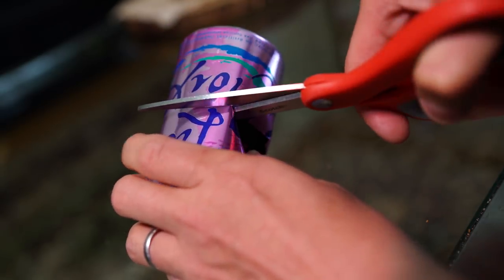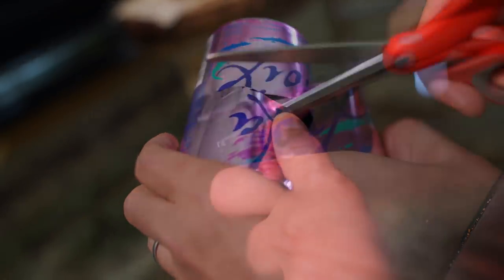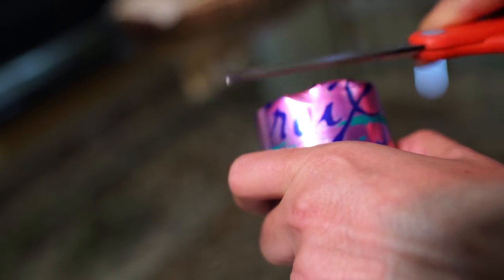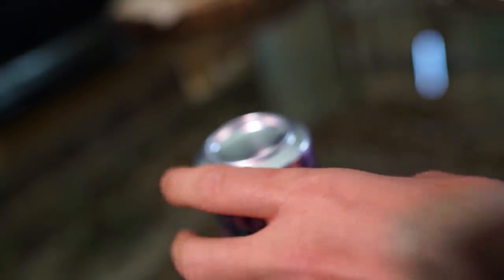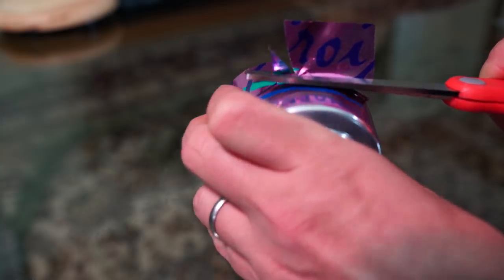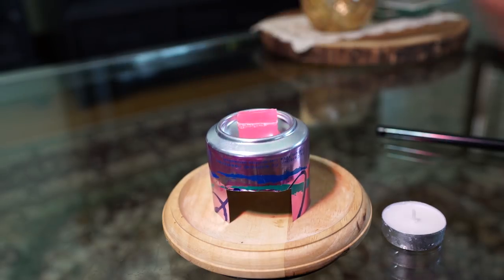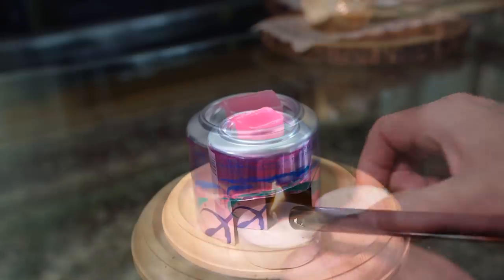Once the hole is made, use some scissors to carefully cut around the can. You want this to be as straight an edge as possible, so be sure to clean up any hanging metal pieces so that the can will sit flat on any surface. Once that's done, cut a small window out of the bottom that's just large enough to fit a tea candle in — just a couple snips on the side and one across should do it.